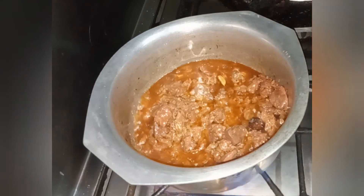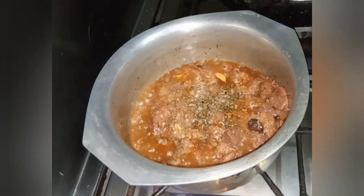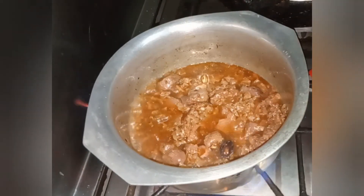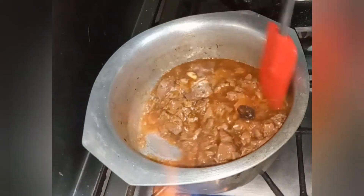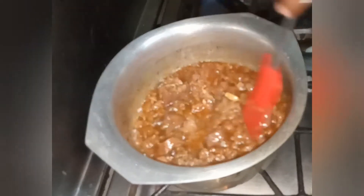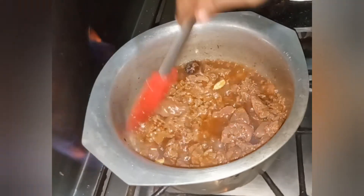Now I will add the kaleji (liver) to the masala and mix it in. The meat will be added to the side. Cook it so the kaleji becomes tender. Now I will cook it for 2 to 3 minutes so that the water is completely dry and the oil comes on top.